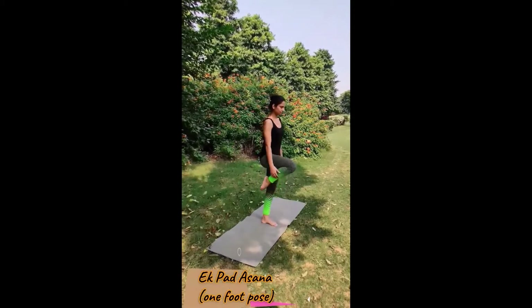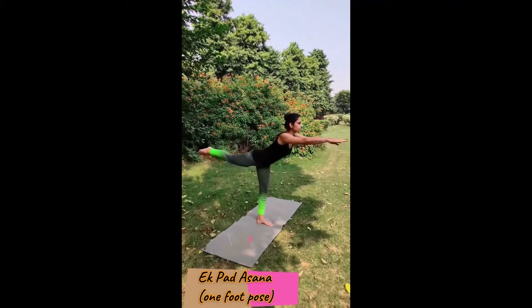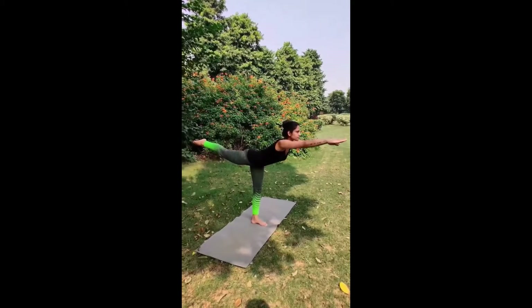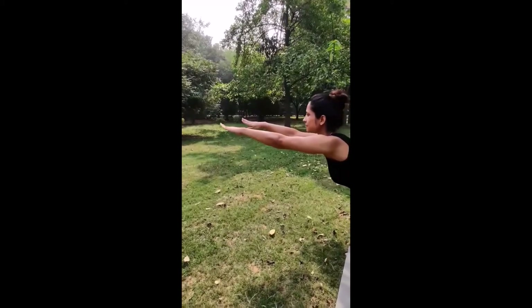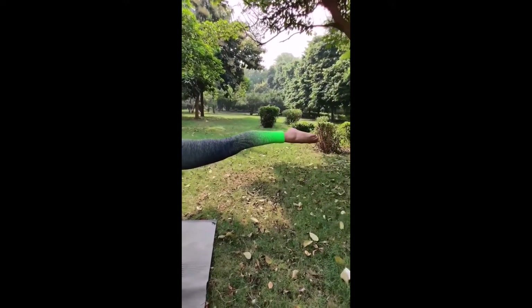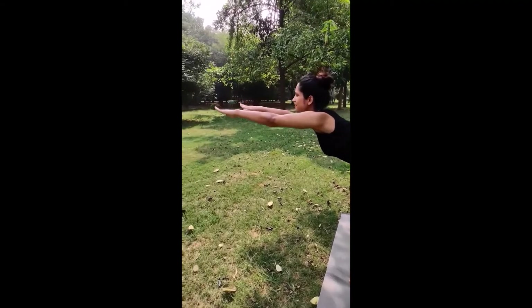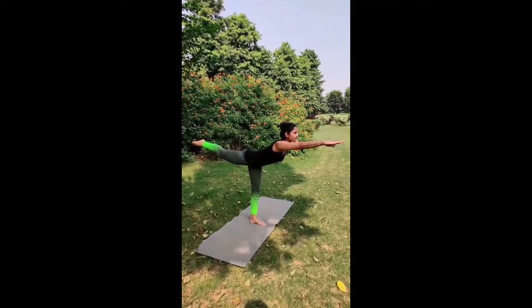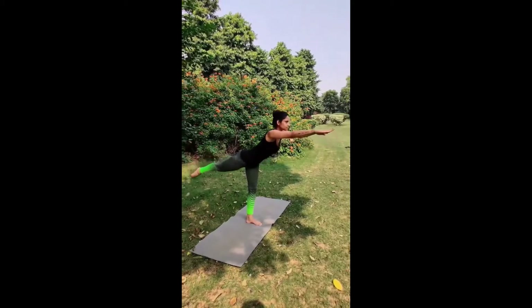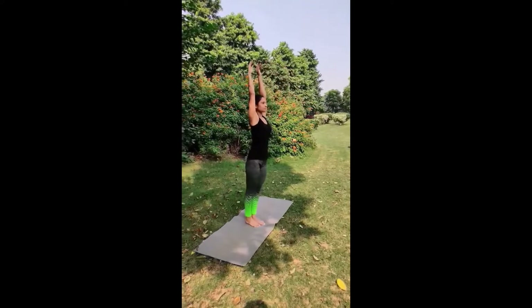Slowly lift your right leg straight back. Simultaneously bend forward with fingers pointing in the forward direction. Keep your fingers, head, hips, and toes in a straight line. Make a T-shape with the body and balance your complete body on one leg. Hold for a maximum number of seconds. Slowly release your leg first, then release your arms.